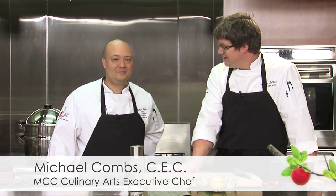Hi, welcome to Local Flavor. My name is Oysen Solberg. We're here at the Institute for Culinary Arts and we're here with Chef Michael Combs. How are you today? I'm doing well, thanks for having me. Of course, thank you for being here. So what have we got going on today?